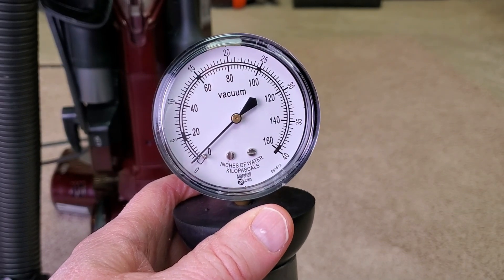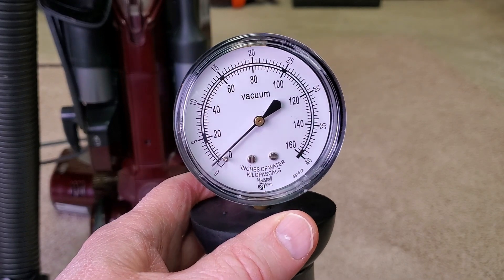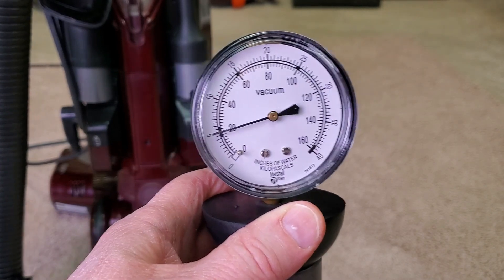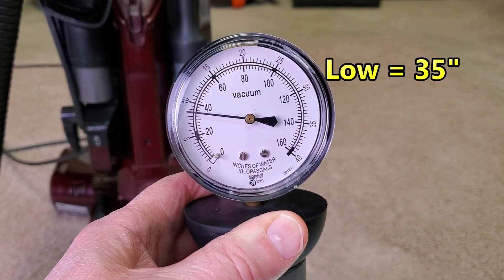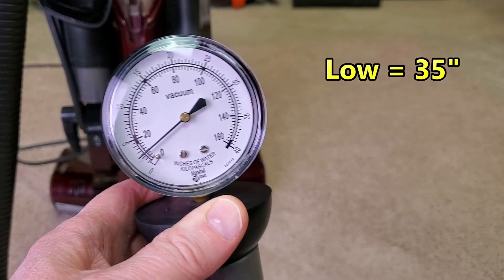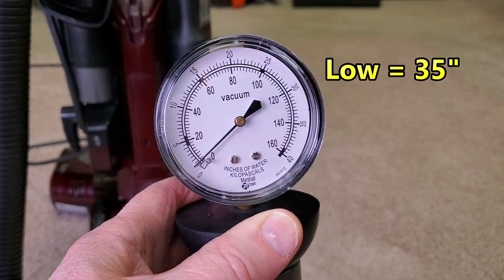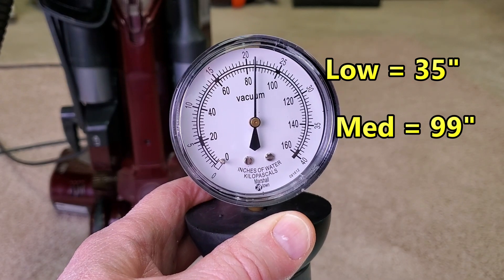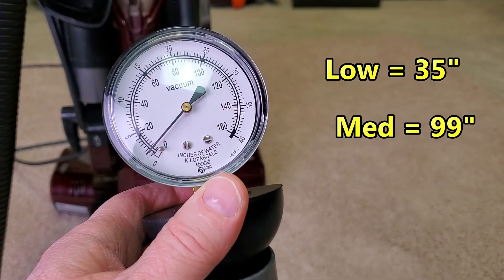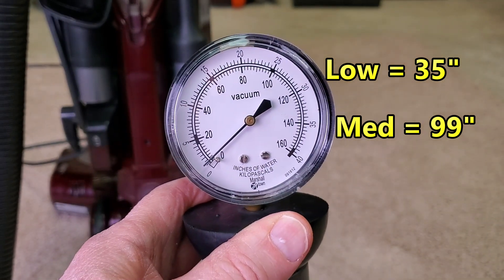Just a reminder, suction doesn't clean — it's pressure. That being said, here is low suction. Here's the middle position. And here's hard floor.